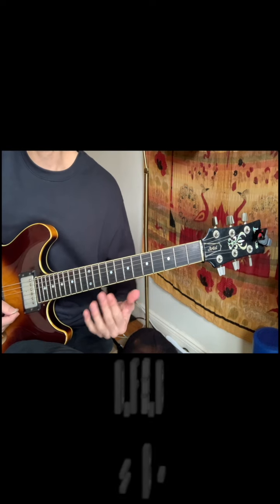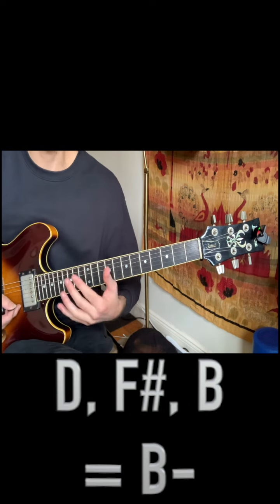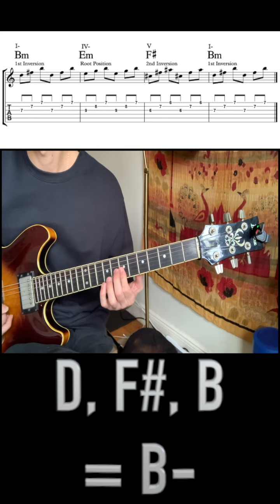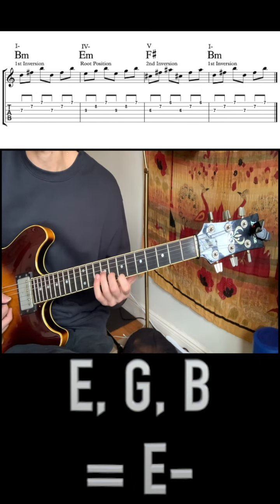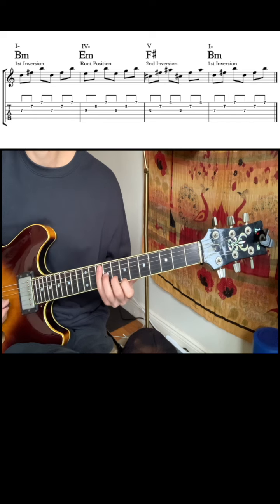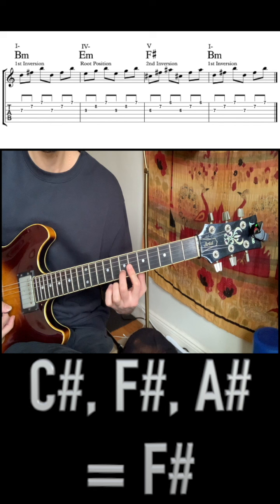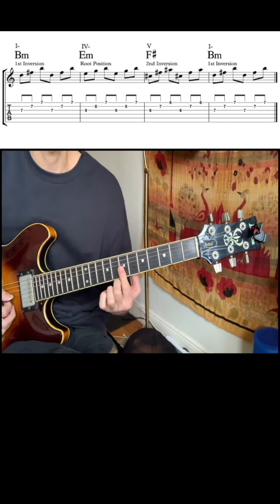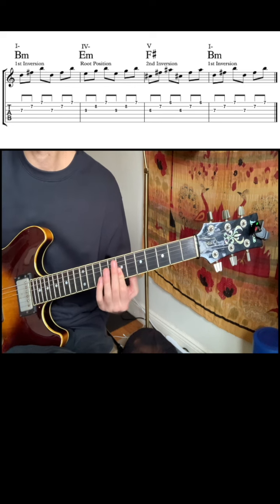We're going to be looking at B minor starting from our first inversion now. We're flipping the chord over and we're going to be voice leading accordingly. B minor, our one chord, first inversion. E minor, our four chord, in root position. Now our five chord, F sharp, in second inversion. Back to B minor in first inversion, our one chord. Let's listen to it in context.